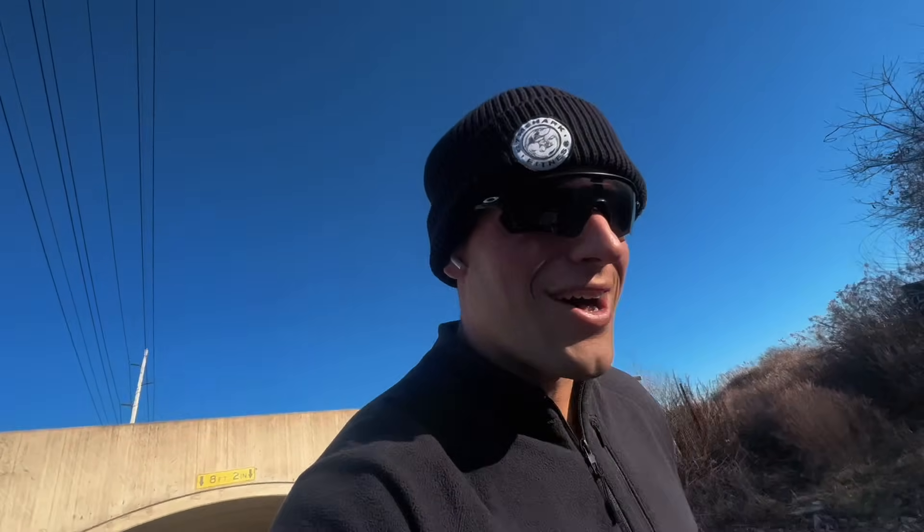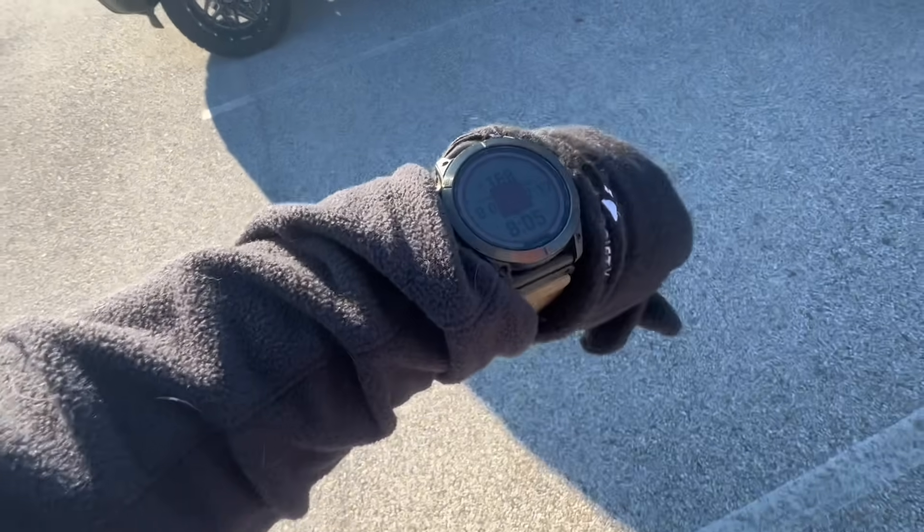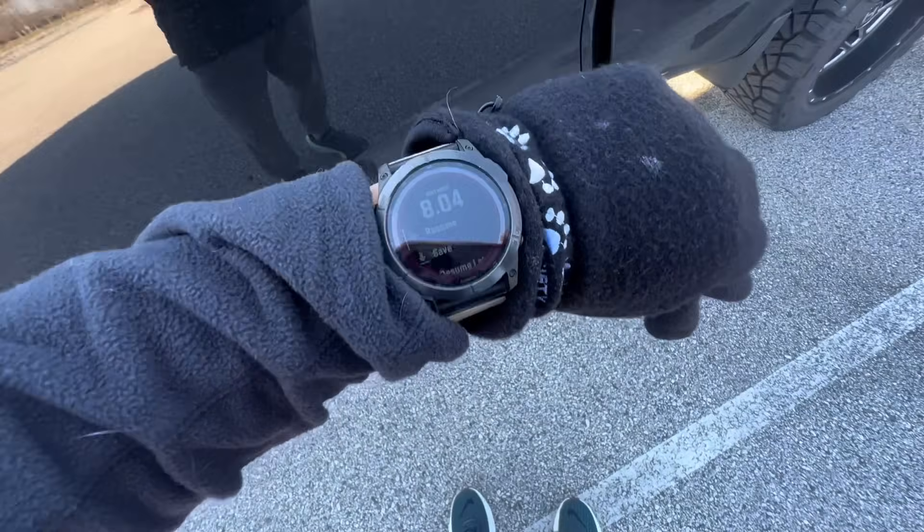This is the only colorway they have, but I think they're pretty dope. At the end of the day, who cares what color they are — as long as you're a weapon on the inside, that's all that matters. Eight miles in the bag.